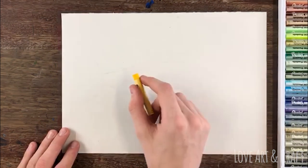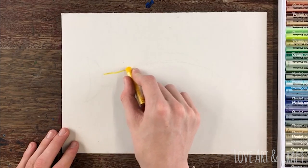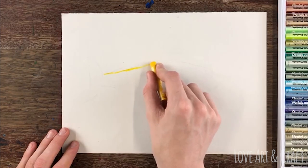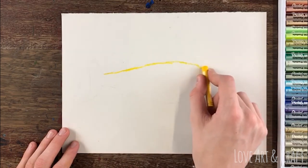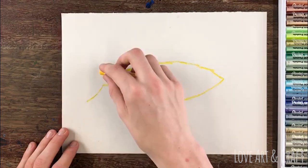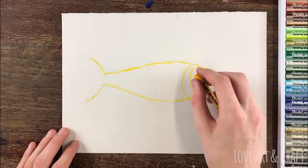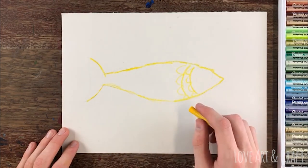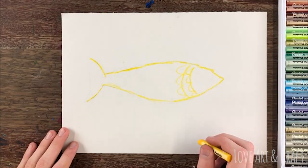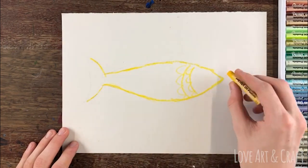Once you're happy with the size of your fish, you need to take some yellow and orange oil pastels and first of all go over the outline of the fish. It's really important to push quite hard with the oil pastels to leave enough of a residue on the paper that will act as a resistor to the watercolor. If you're using wax crayons you may find that you have to push a little bit harder than you would with oil pastels.